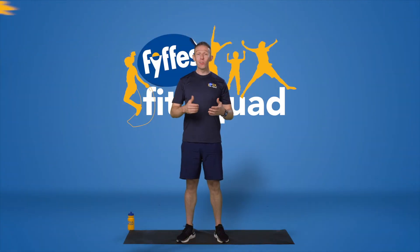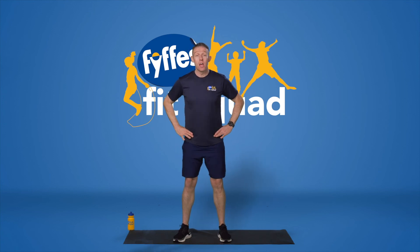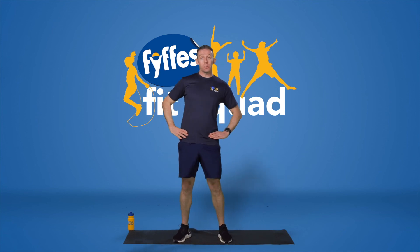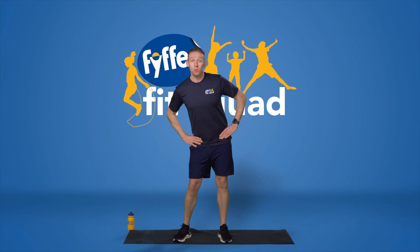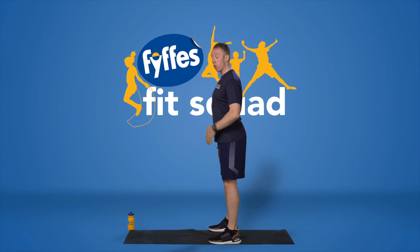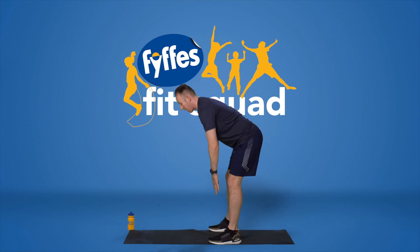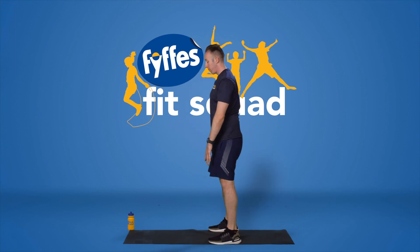Nice job, well done on your workout. Now we're going to cool our body down — muscles which have been working hard. Starting off with our lower half: put your hands on your hips and do some hula hoops, shoulder-width stance, head up, just loosening out your hips — good for your glutes as well. Change direction and go the other side to loosen out that lower body. From here we're going to hinge forward — staying with the shoulder-width stance, keeping my head up, arms out in front, hinging forward to stretch out the back of my legs, reaching down towards those toes.